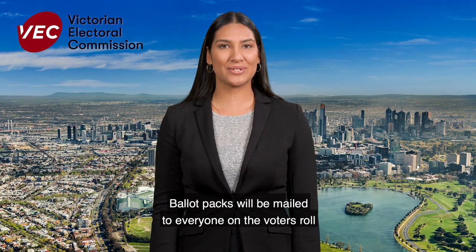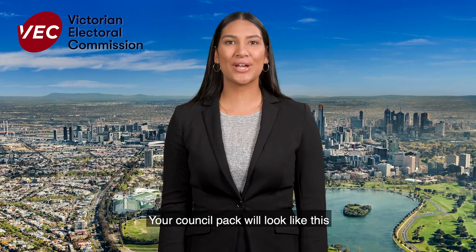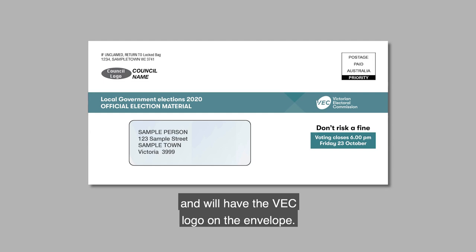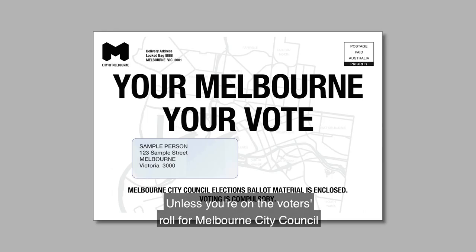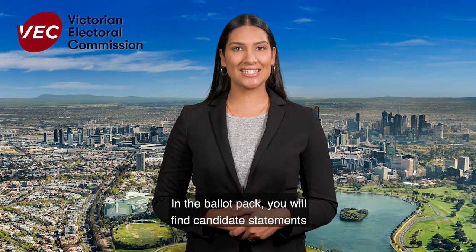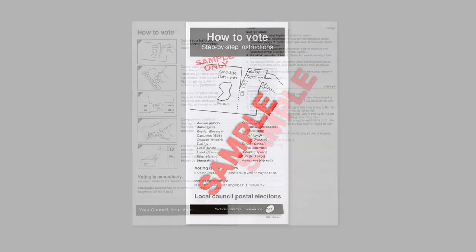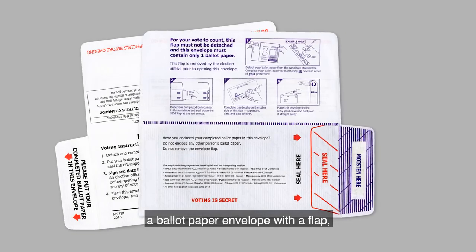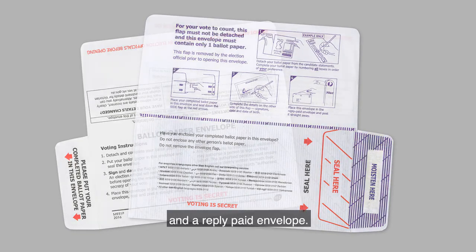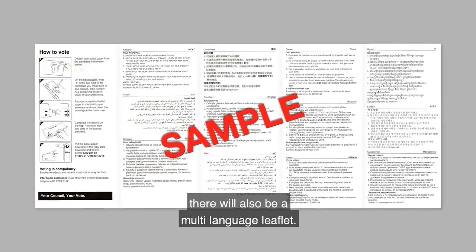Ballot packs will be mailed to everyone on the voters roll for the council elections from the 6th to the 8th of October. Your council pack will look like this and will have the VEC logo on the envelope, unless you're on the voters roll for Melbourne City Council, in which case you'll receive this slightly larger version. In the ballot pack you will find candidate statements attached to the ballot paper, voting instructions, a ballot paper envelope with a flap, and a reply paid envelope. In the metro areas there will also be a multi-language leaflet.